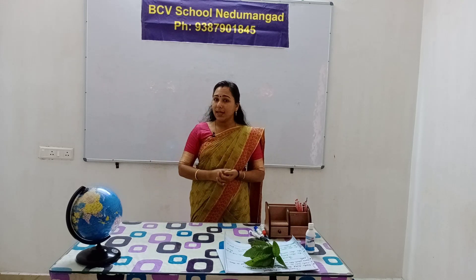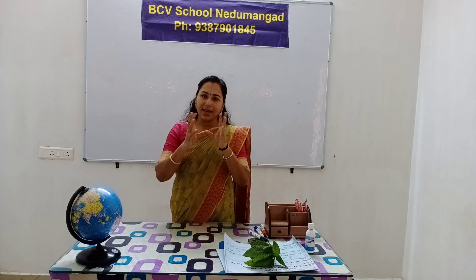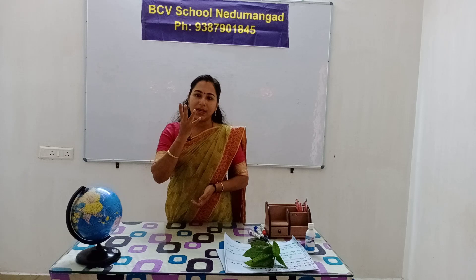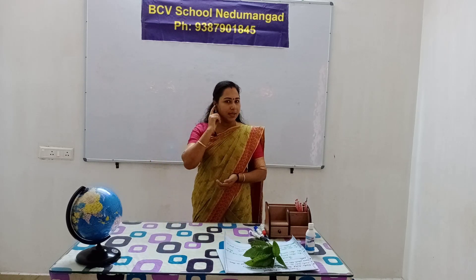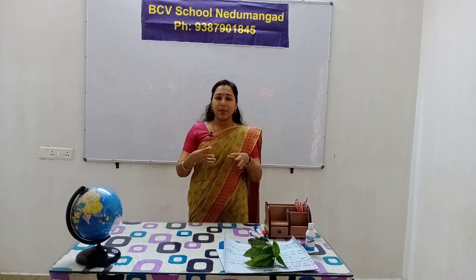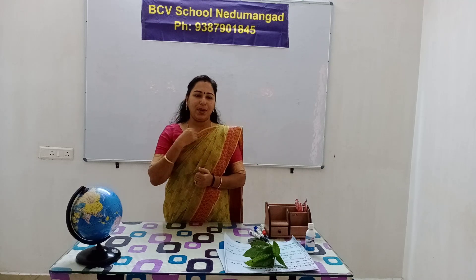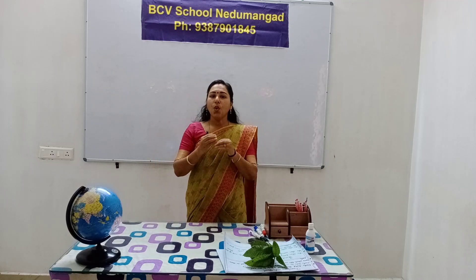What does your tongue do? To taste things. What does your tongue help? How does our taste help? Ears help us to hear sound. How does your ears help? Skin helps us to feel things.